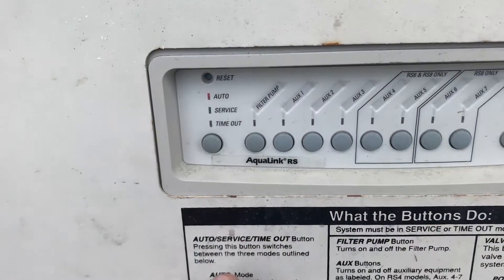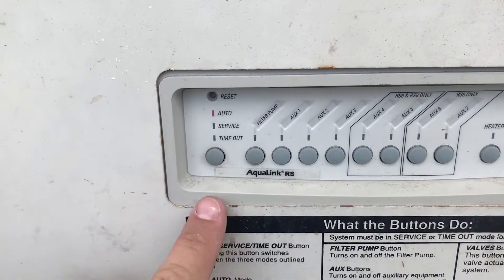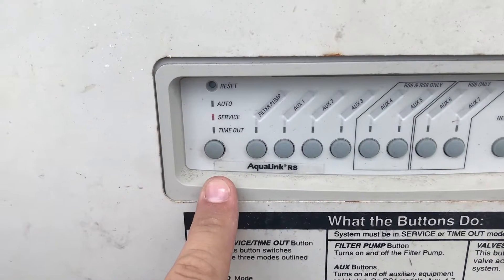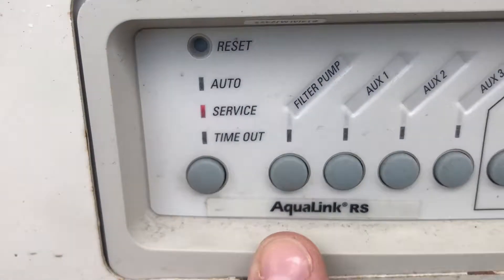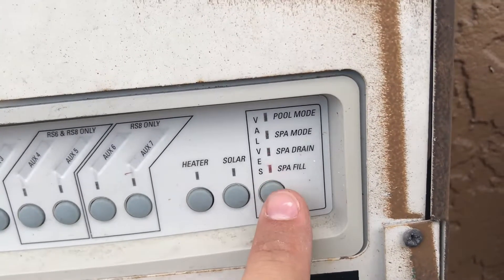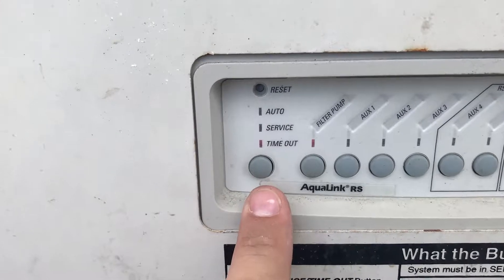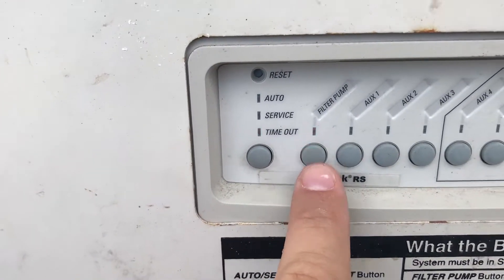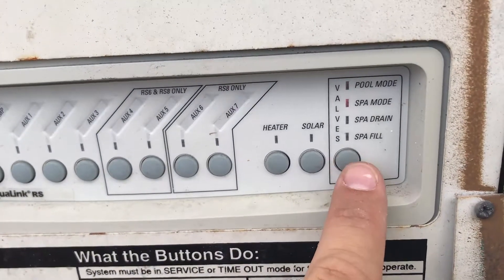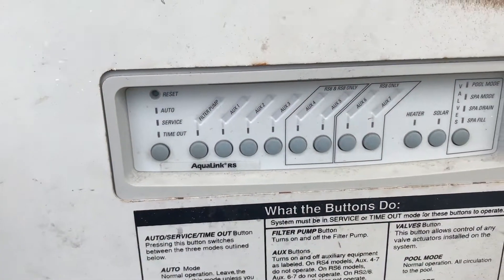You can't control any devices or anything like that in auto mode. Now, service mode — change it to that, see it's lit — now you can manually control things. You can manually control the valves between whatever you want the pool to do. You can also do the same in timeout mode, so you can shut everything off or put it back to whatever mode you want.